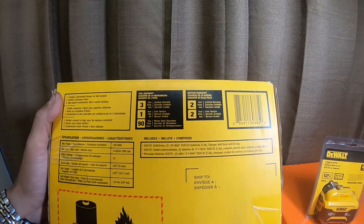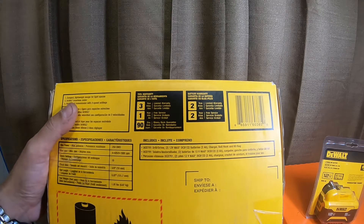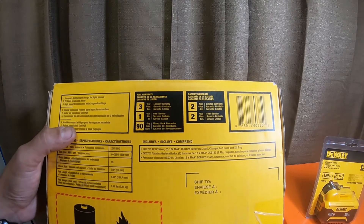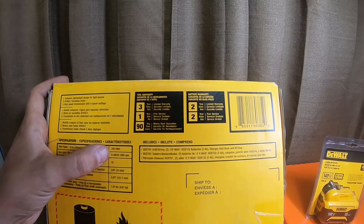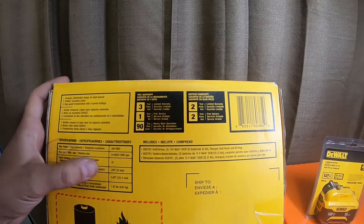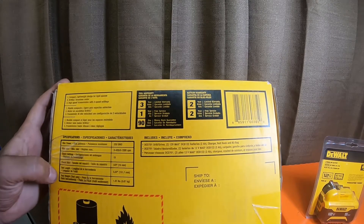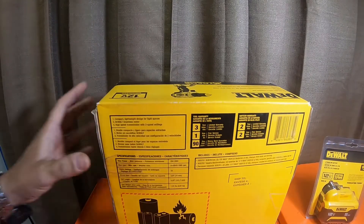The back of the box says max power 250 unit watts out. DeWalt is usually the only one that uses that measurement — it's not very easy to decipher compared to foot pounds or inch pounds. Max RPM is 0 to 425 in gear one and 0 to 1500 in gear two. It has 15 clutch settings, a three-eighths or ten millimeter chuck, tool length of 5.97 inches, and tool weight of 1.9 pounds tool only.